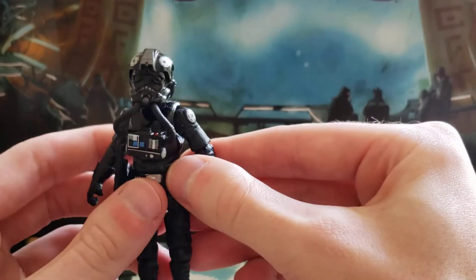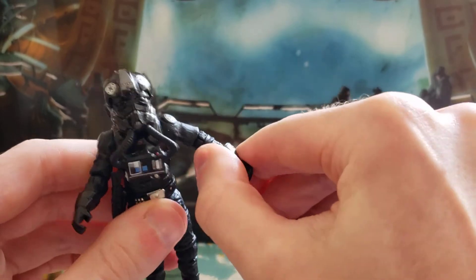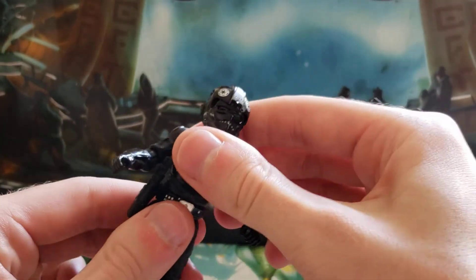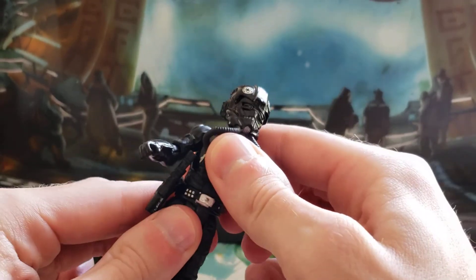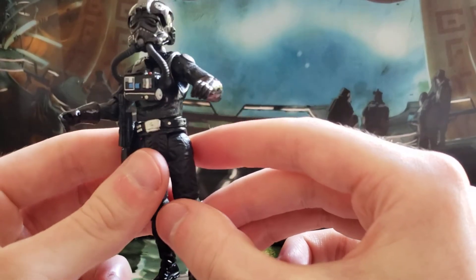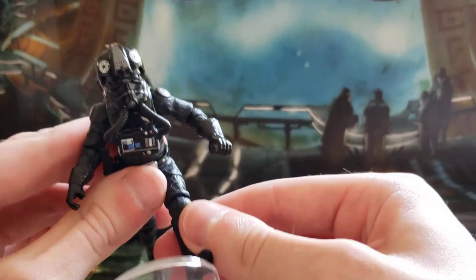He's very articulated and holds up for the times. He has a ball-hinged head, then the shoulders, elbows, and swivel wrists, which is fine with me. He also has a swivel waist — though it's a very stiff one to turn — and swivel hips.